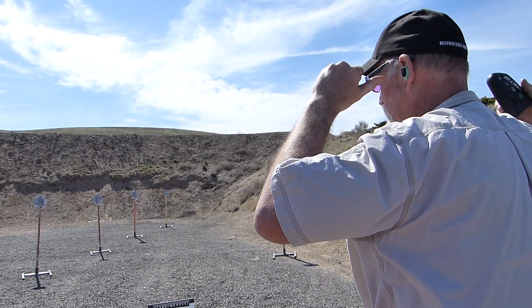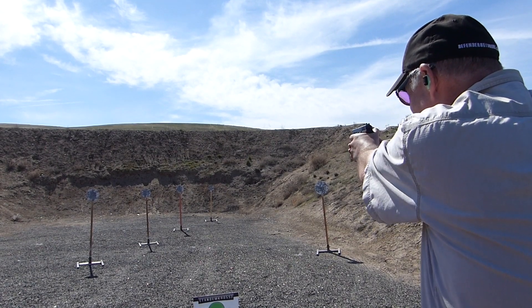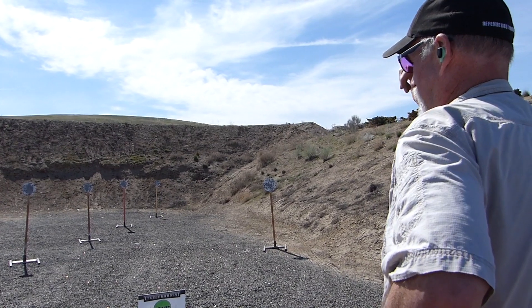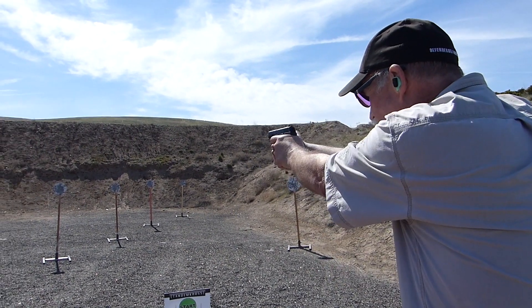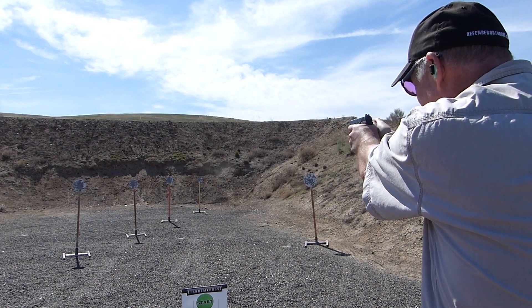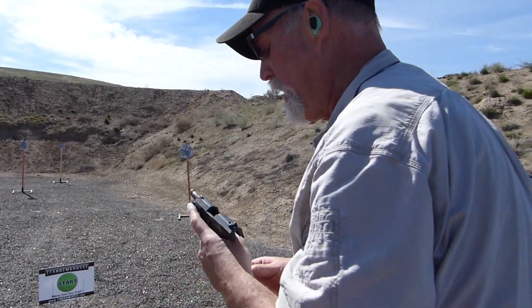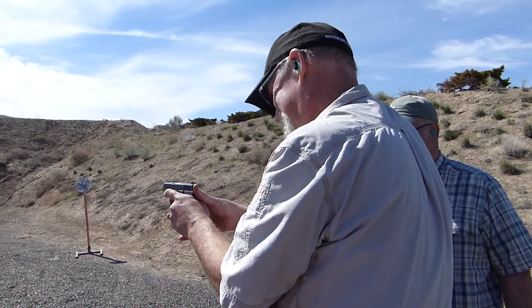Shooter ready, stand by. Come on, break the shot. Come on, finger. 11.71. Literally my finger is running out of ability to pull a trigger — that's what that grunt is. Final string. Shooter ready, stand by. Come on — another finger. I'm using two trigger fingers to pull the trigger. You can see the gun just wiggling away. Load clear, slide down, hammer down. Put it away, you're done with it.